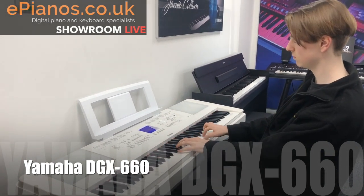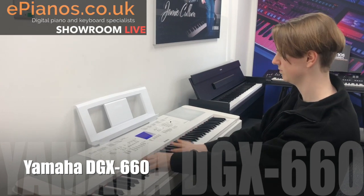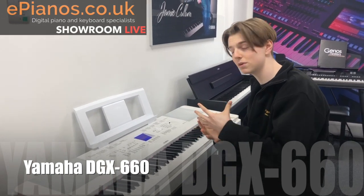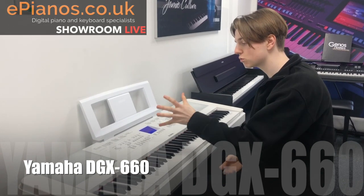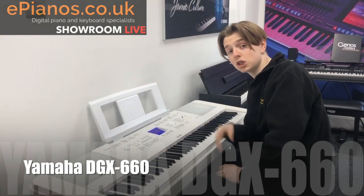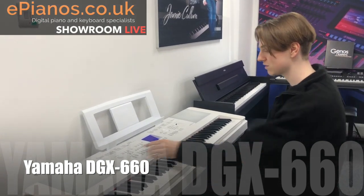I mentioned styles on here — those are drum beats. There are hundreds of them built in and you can select a style from swing and jazz to dance to an 8-beat or an R&B one. You press play and it plays you a drum beat that you can play along with. I've selected one that works quite well with this song — if you didn't notice, it was Elton John's 'Can You Feel the Love Tonight'.